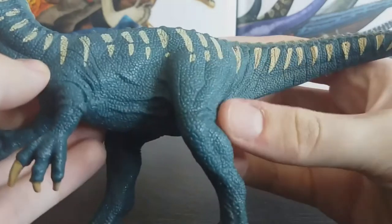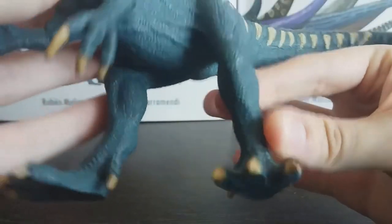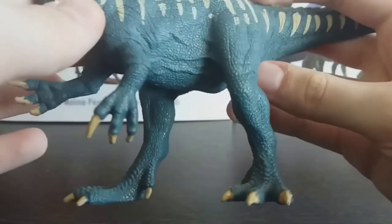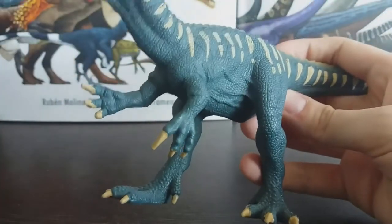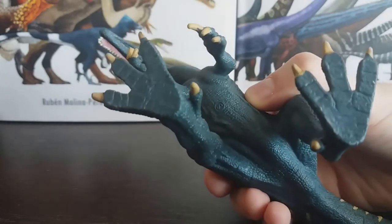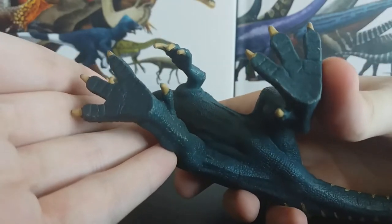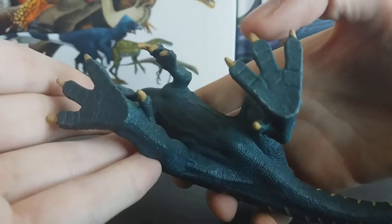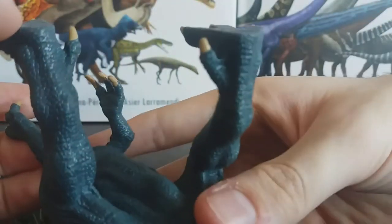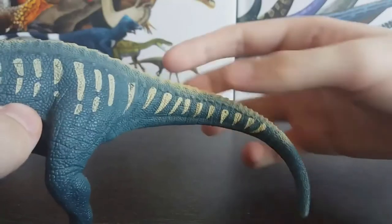The legs are also really well-muscled and the scale detail is really good. Unfortunately the feet are really big on this model, which does help it stand, but they are quite huge. The middle toe should be a little bit longer than the other two — this is a common mistake on a lot of theropod models where all three walking toes are made the same size. The hallux, which is the dewclaw, might be a little bit too big and a little too far down, but honestly it's pretty good.